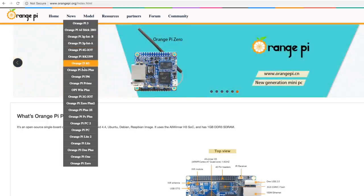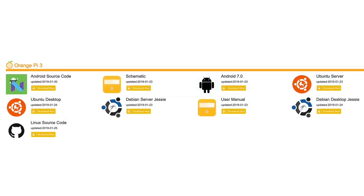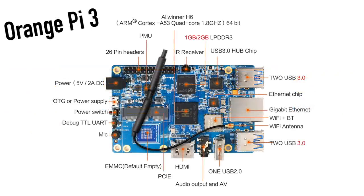On the software side of things for the Orange Pi 3, they do have the Linux source code, the Android source code, plus Android 7.0, Debian Desktop, Debian Server, Ubuntu Desktop, and Ubuntu Server — so they do have a few distributions to choose from right now. But personally I hope the guys from Armbian get a hold of one of these quickly, because they have a really fast turnaround time. I want to run Armbian on this and see what it can really do.